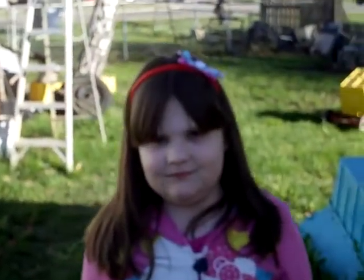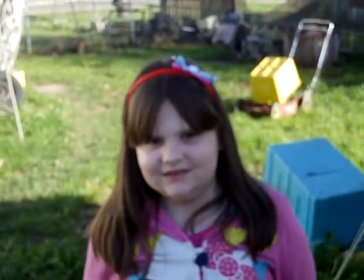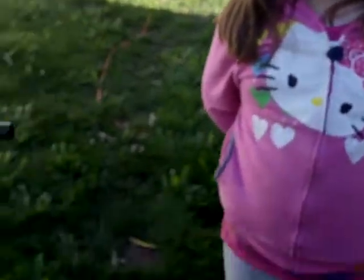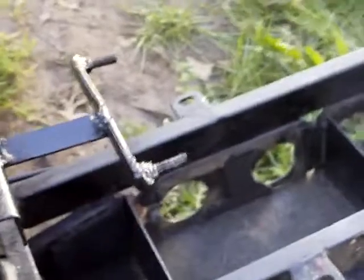Hello YouTube, it's Shawn again. This is Katie and she's gonna help me work on her scooter today. We are getting the motor back on it after I put the fuel tank mount on.